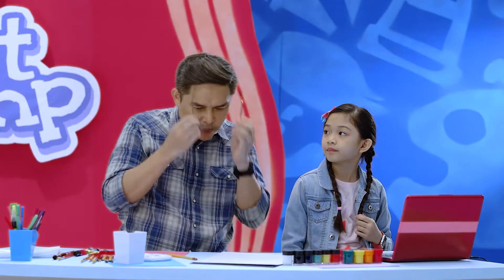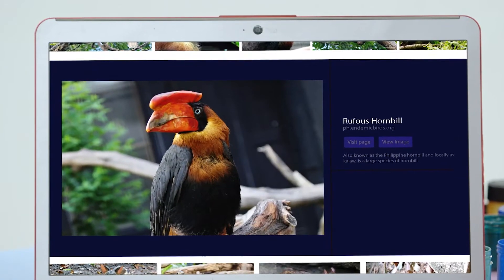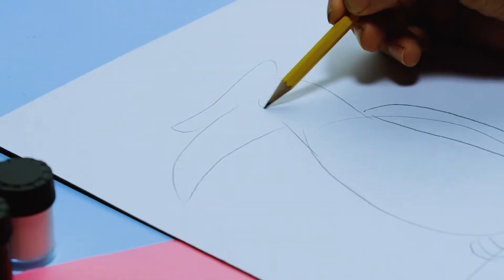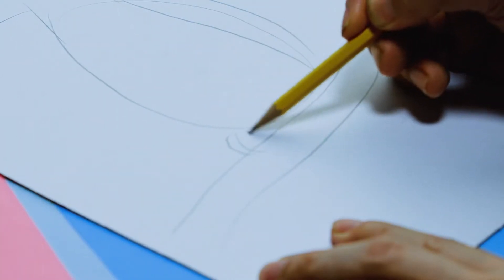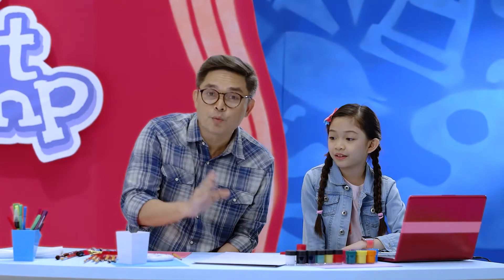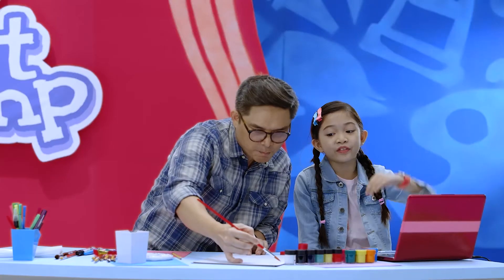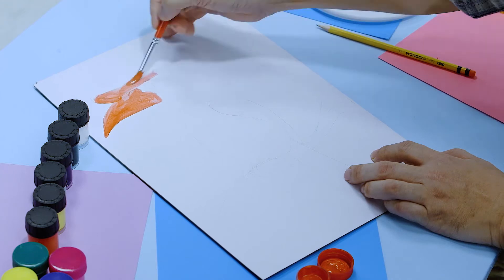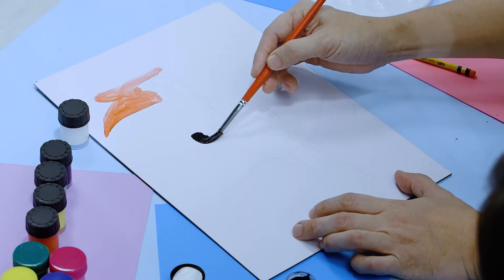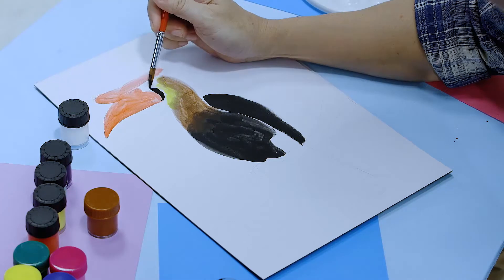Now that we have our illustration board, what I need to do is really watch and look at the internet photograph. The outlines first. Right. I can actually make little details, and then we can draw a bit of the branches. Once you're finished with the pencil drawing, you can start painting. What am I painting? The red beak and the horn. This is black and we'll paint the body.